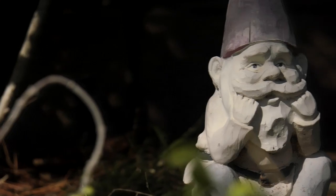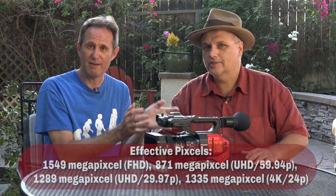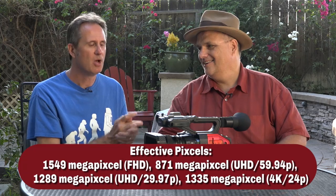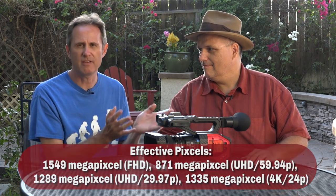This is a Micro Four Thirds sensor in here, so it does have a relatively shallow depth of field. It's not a full-frame sensor by any means, but it does have a lot of the same qualities as a Micro Four Thirds. Think of it kind of like a fixed-lens AF100.